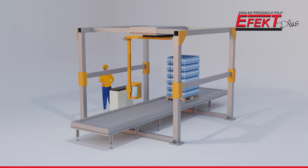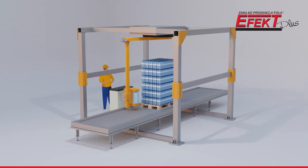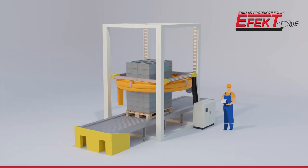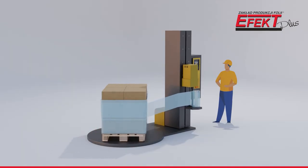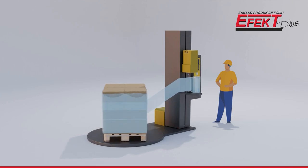Ultra Film is recommended for any type of wrapping machine, especially where fast wrapping is required and subject to strong stresses. High stretch and adequate strength means savings in wrapping. The product is only available in a transparent version.